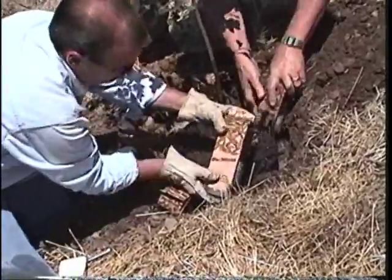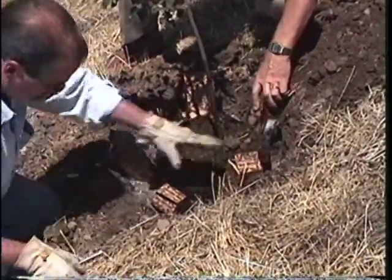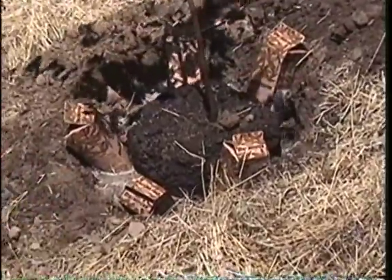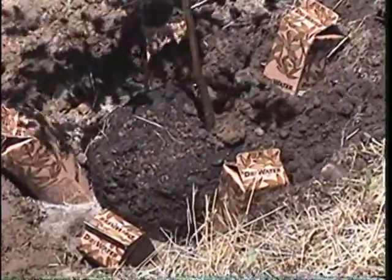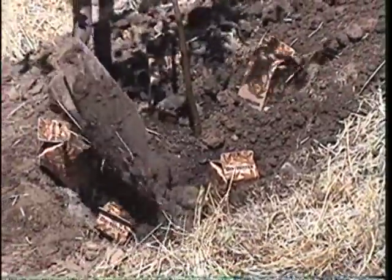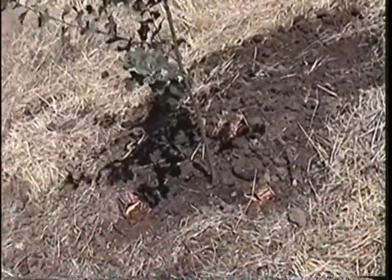If the plant is stressed from lack of water, dry water will not liquefy fast enough to bring it out of its stressed state, so water one last time and backfill completely. This transplanted tree is now ready to enjoy up to three months of moisture for optimum growth. The quart itself is made from a degradable paper, so when it's empty it can be left in the ground or replaced with a new quart for another three months of water.